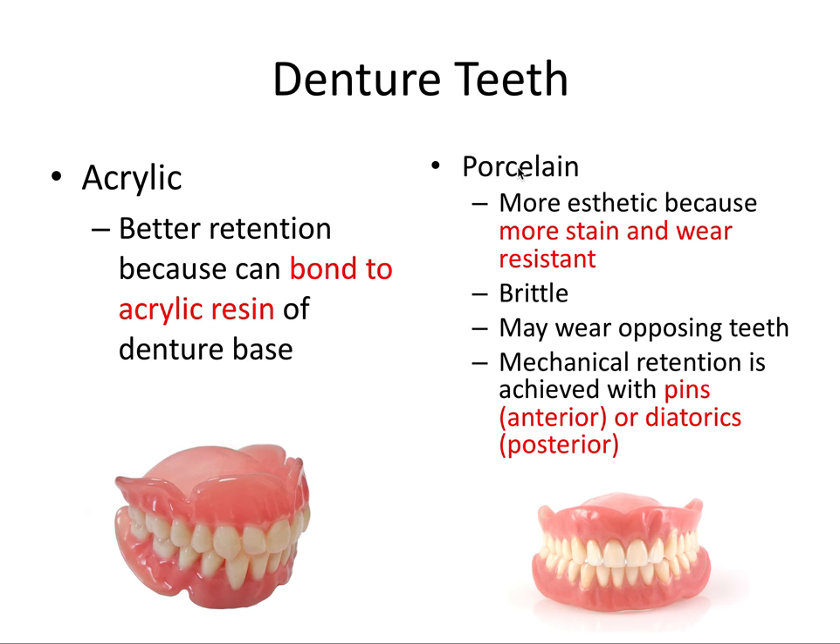Porcelain is the other option and is typically more aesthetic than acrylic teeth because porcelain is more stain- and wear-resistant. However, porcelain teeth are more brittle and can chip and break. They may also wear the opposing natural teeth. Since we can't bond porcelain teeth to the acrylic resin of the denture base, they have specific retention features: anterior teeth have a pin that sticks out the bottom and locks into the pink acrylic, while posterior teeth have diatorics — a retentive hole usually with an associated smaller vent hole.